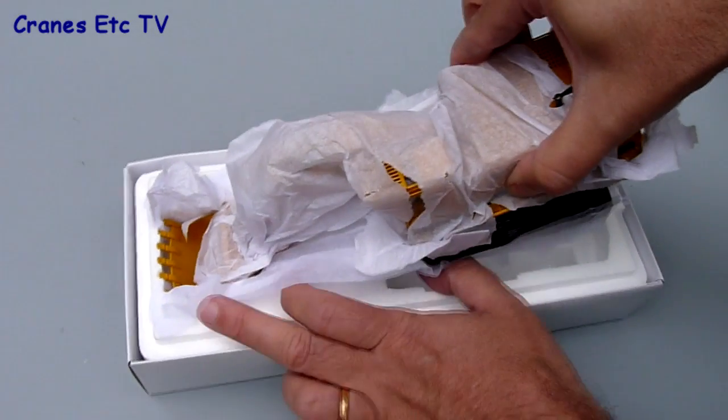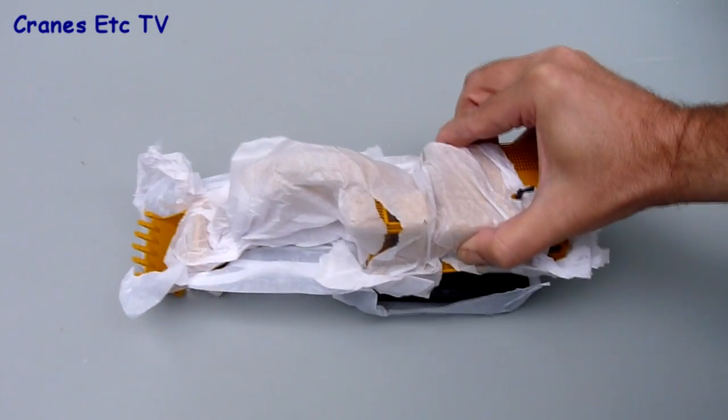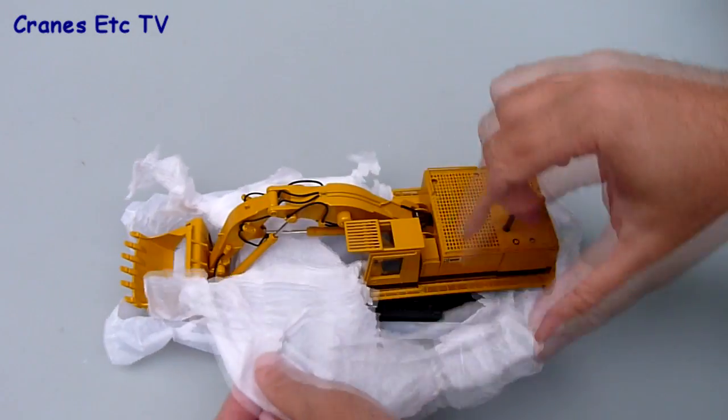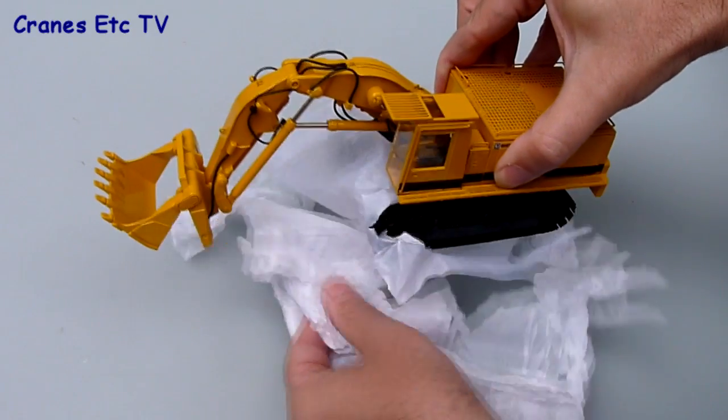When you lift the lid the model is also wrapped in tissue. There is no assembly to do as the model is complete out of the box and there's no information about either the real machine or about the model.